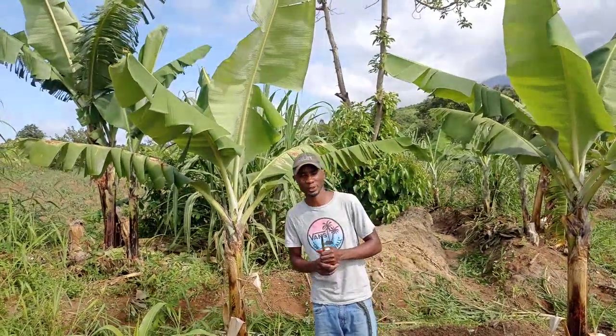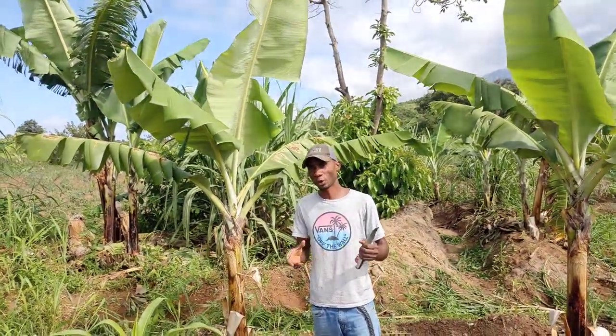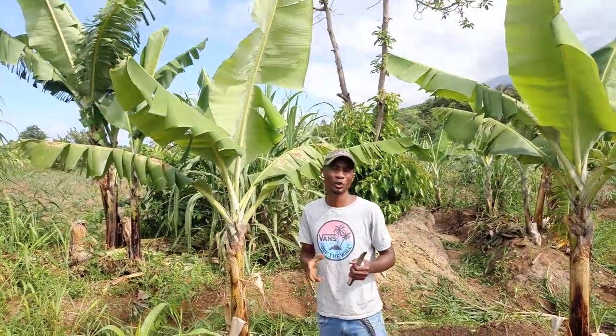Hello Ferro Farmers, this is Gavri Varma as usual, welcome. Today I wanted to show you how you can prune your banana plants.